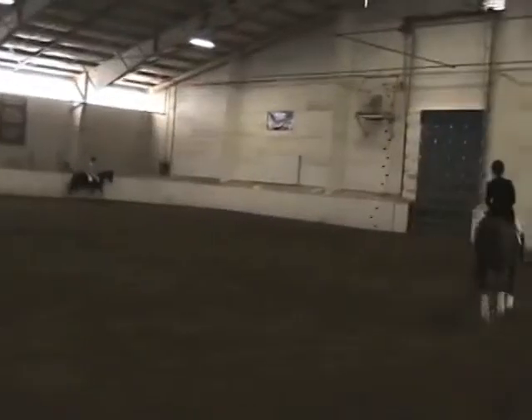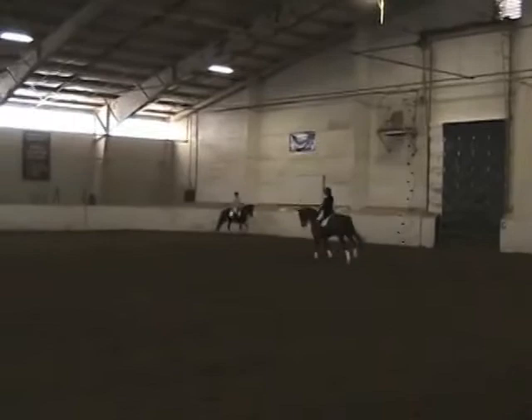A good, solid competition horse. Keep him active. Now, a half-pass to the left. Turn down the middle. Same thing we did at the trot, only we're doing it at the canter.